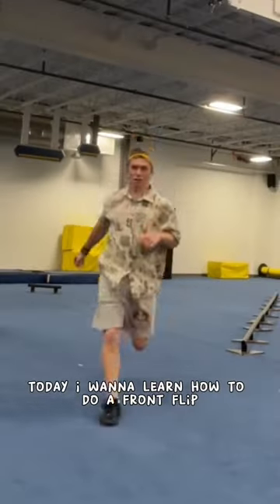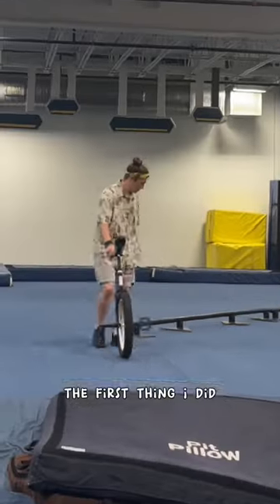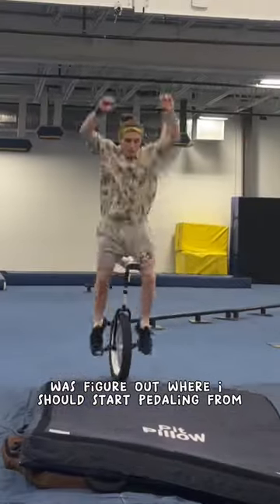Today I want to learn how to do a front flip on my unicycle. The first thing I did was figure out where I should start pedaling from.